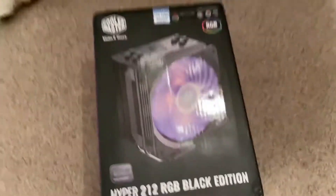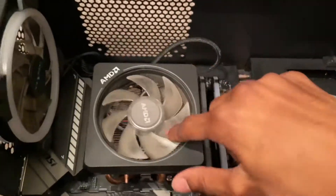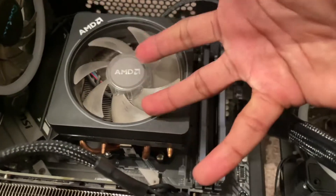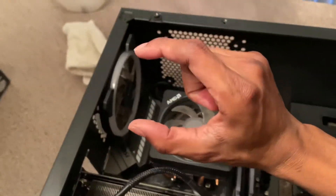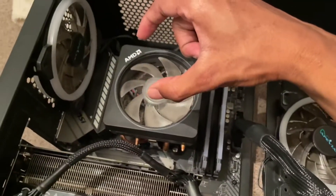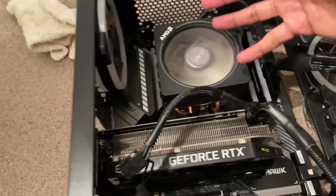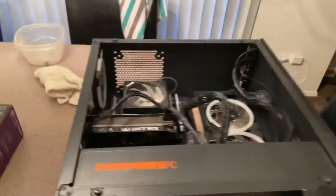I'm gonna explain what this does. So basically, this is a CPU cooler. It keeps my CPU — which is the processor for the entire PC — cool. It's basically a little chip that makes the PC work and play video games. This is a better fan, so it's going to keep the PC cooler.